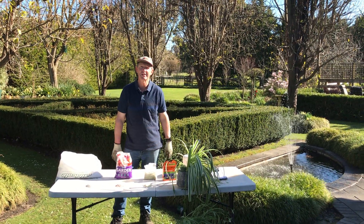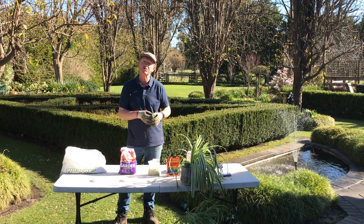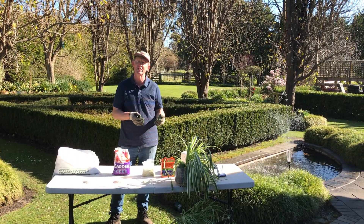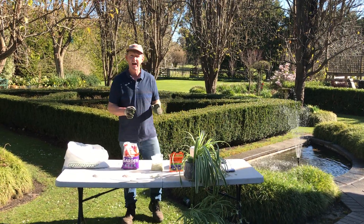Hello, it's Trevor Bullen here for the nursery and garden industry at Victoria's Rediscover Your Gardens. Today I'm going to talk a little bit about fertilisers and try and demystify what fertilisers are. There are so many different types and sometimes it can get very confusing about what types to use, so I'm going to keep it really simple today.